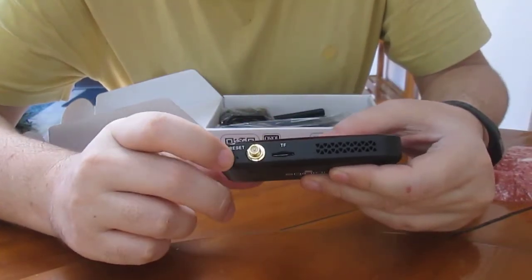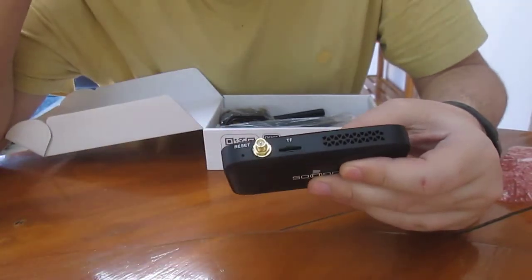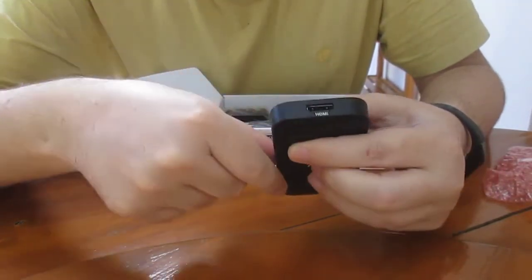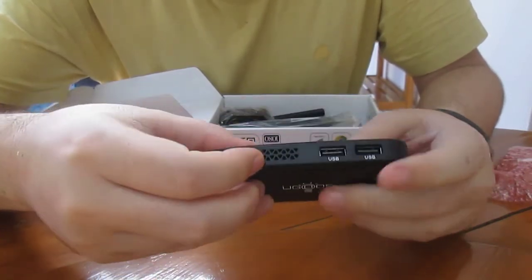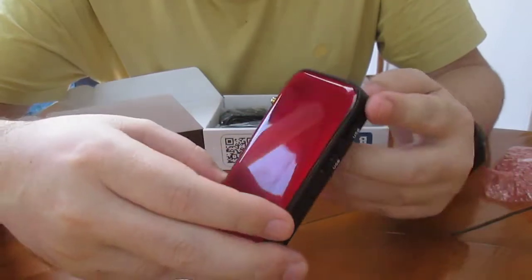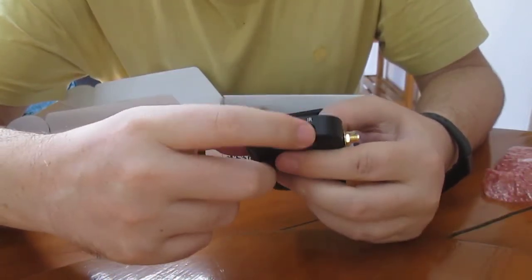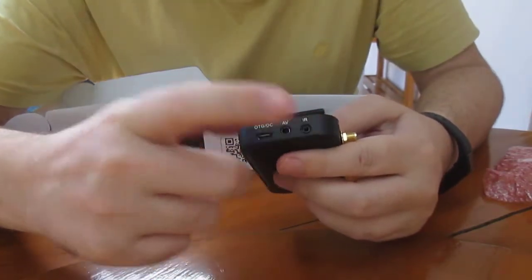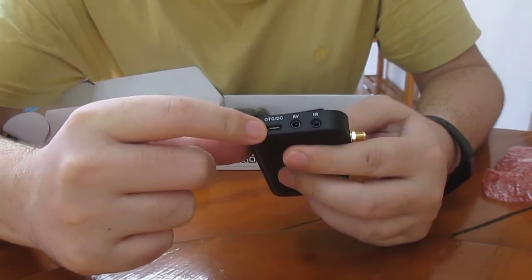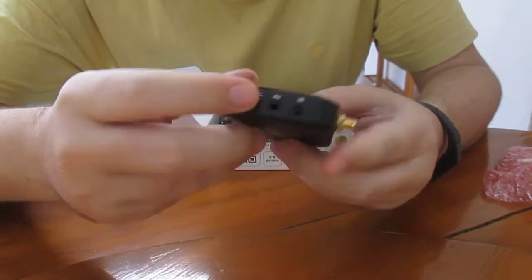We've got the reset pinhole. This one is a Wi-Fi antenna connector, a micro SD card slot, HDMI output is here. You've got two USB ports, some ventilator holes, audio video output, infrared — I'll show you later — and an OTG port that's also used for the power supply.